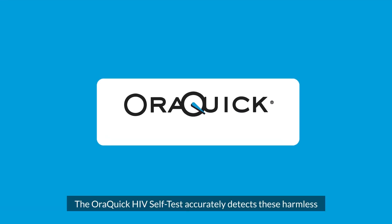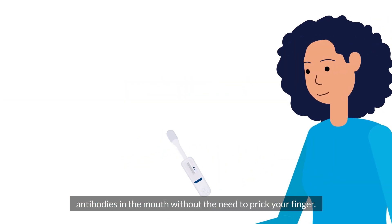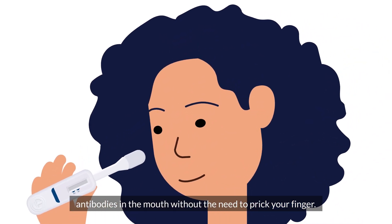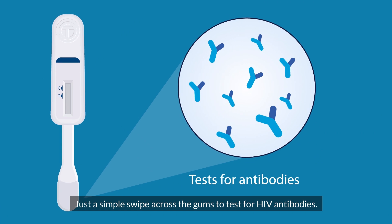The OraQuick HIV self test accurately detects these harmless antibodies in the mouth, without the need to prick your finger. Just a simple swipe across the gums to test for HIV antibodies.